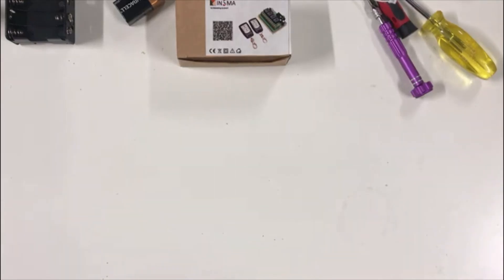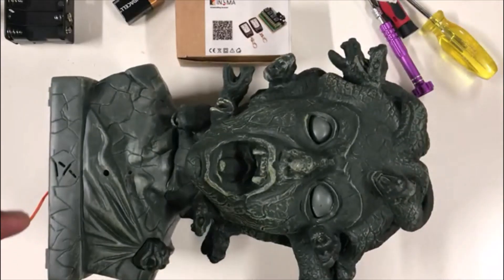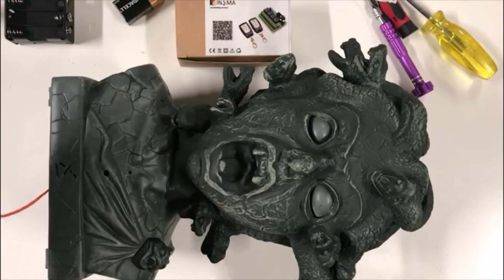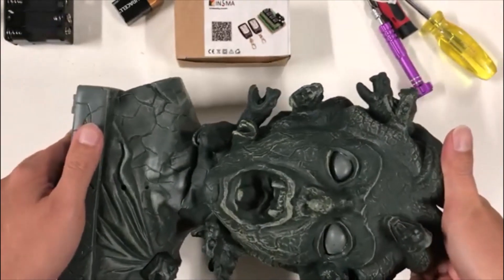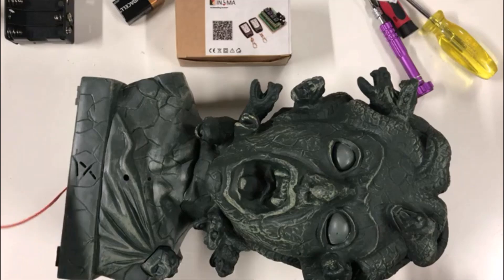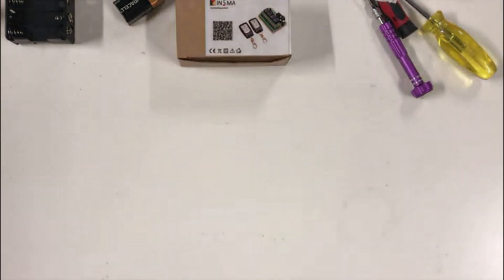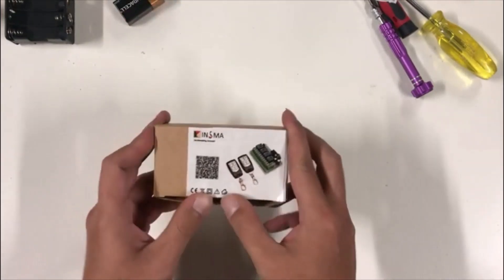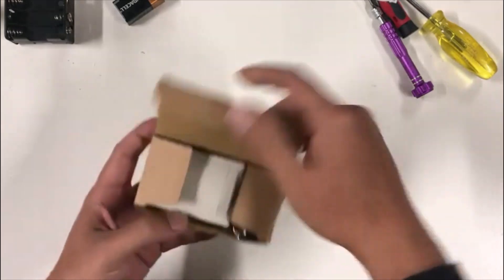This is how to turn a battery operated Halloween prop into one that you can control using a remote control. What you need is a Halloween prop that has the 'try me' button. This one is battery operated and noise activated. You can use one with motion activate as well, as long as it has the try me button.